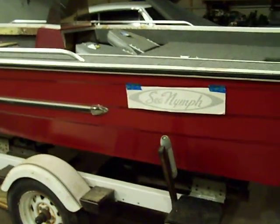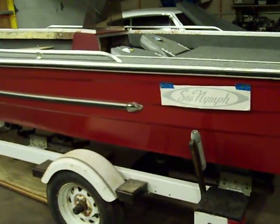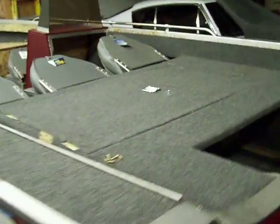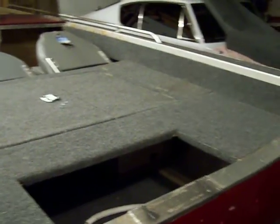Hello folks. Back to the 1981 Sea Nymph. I've been kind of busy, but I'm getting to it. As you can tell, I've gotten the back platform pretty much done.